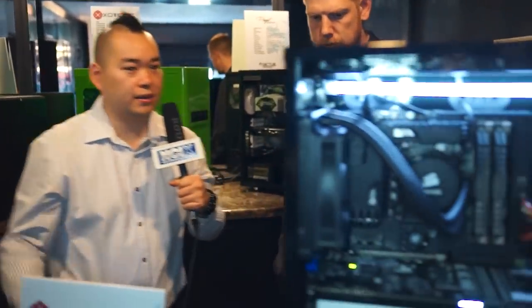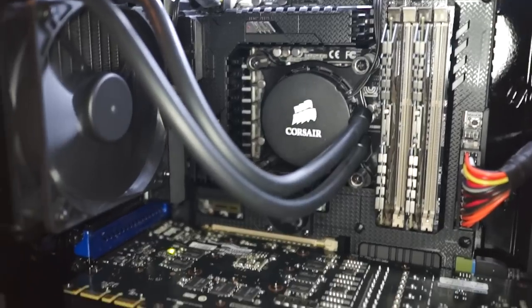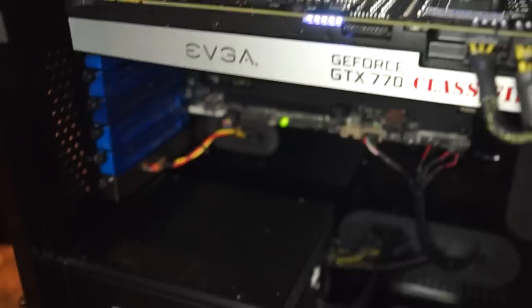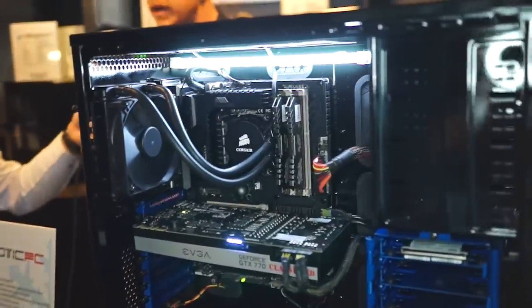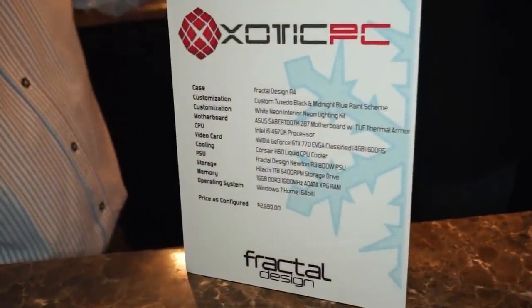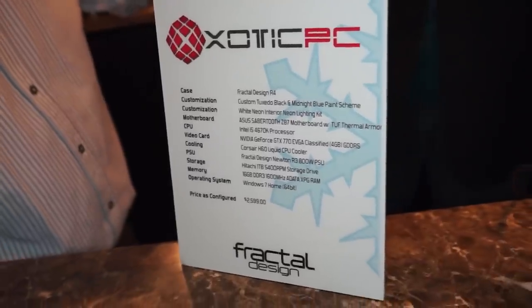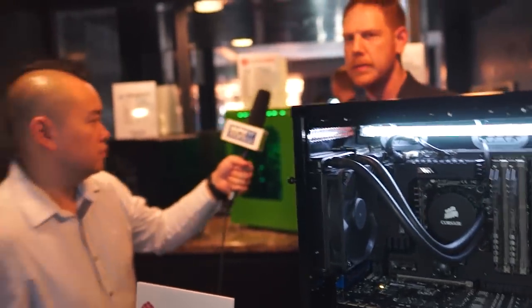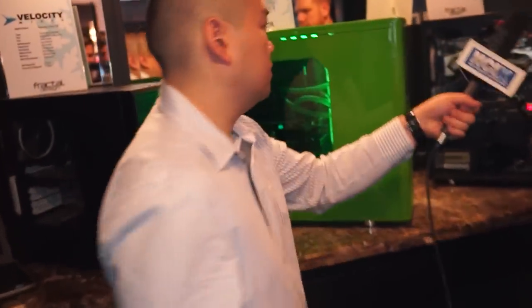So here we have some custom PCs with Fractal Design cases. Let's talk about this blue and black one first. This is a case from a company called Exotic PC that we've been working with, and this is a Define XL R2-based system. You can see all the specs on the spec card there, but they've gone with a closed-loop liquid cooling system. This one highlights more of a hybrid — the fact that you want to have a silent case but also want some liquid cooling.